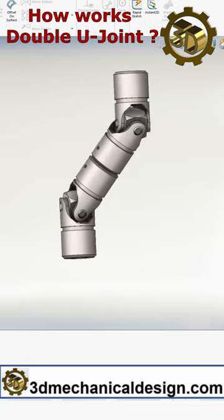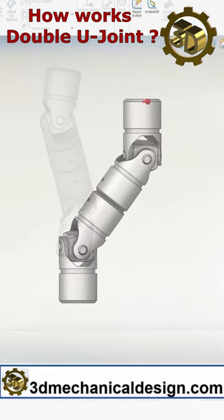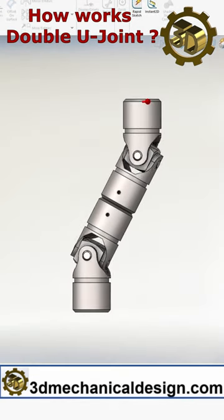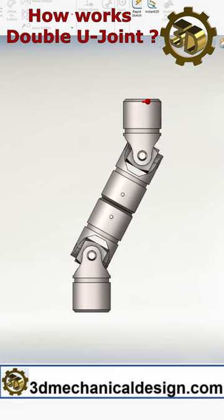How double universal joints work. Double universal joints, also known as double cardan joints, are mechanical connections that allow for the transmission of rotary motion between two shafts that may not be aligned perfectly.